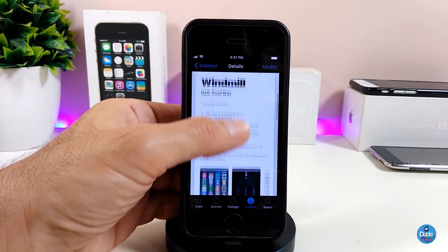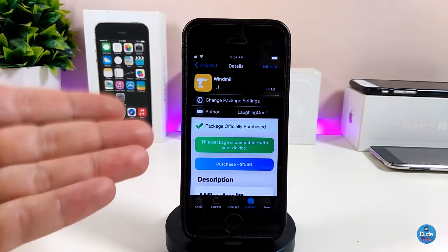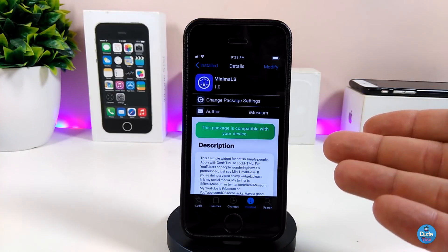As I showed you, it's a really beautiful and nice tweak. If you want to set that tweak on your device, go ahead and give it a try — it's called Windmill.